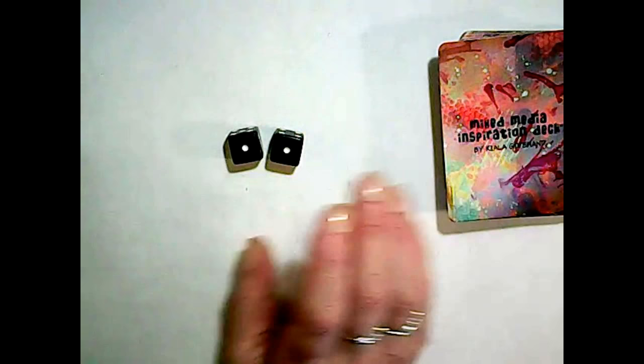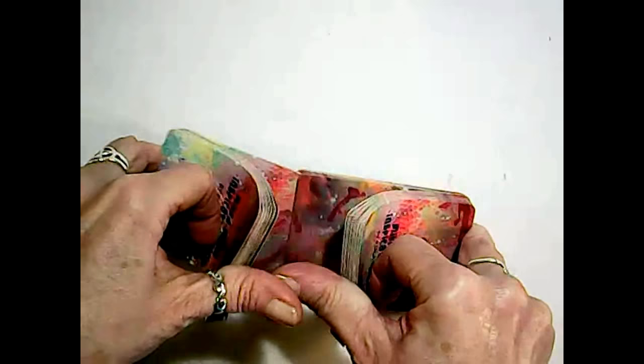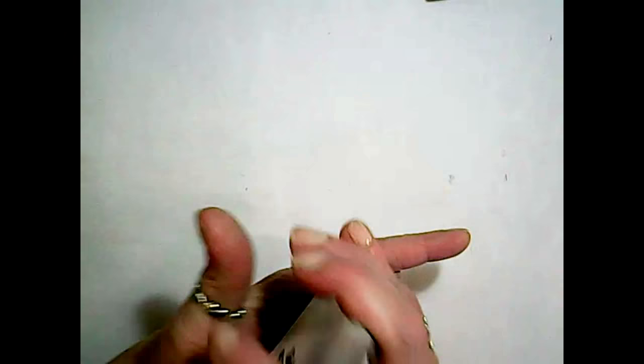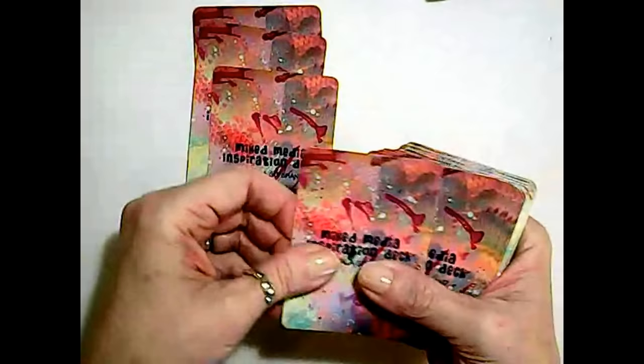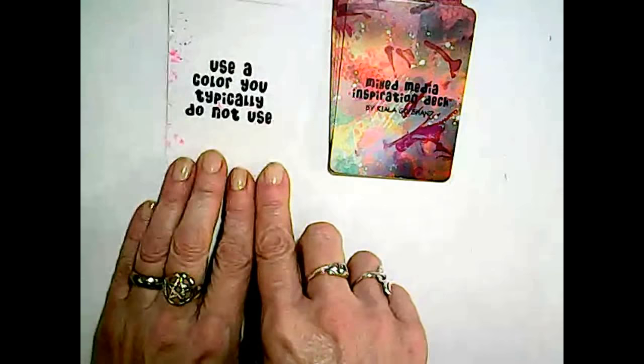Let's get started. The first thing we're going to do is roll the dice, and based on the number rolled we'll deal the cards, as long as it's a four or above. Number six! I've already shuffled these, but I'll do it one more time. One, two, three, four, five, six — and we'll go in descending order.